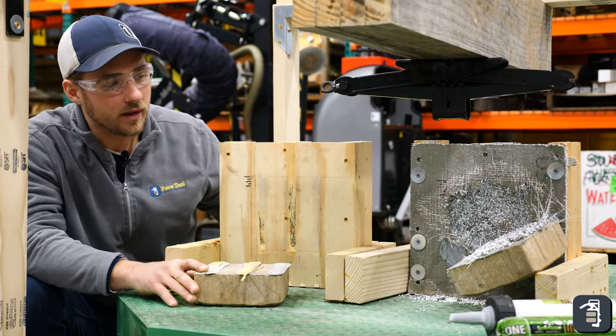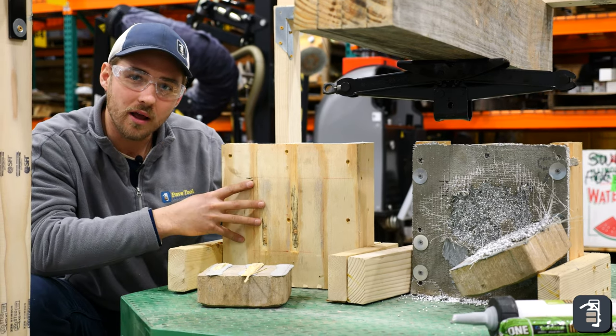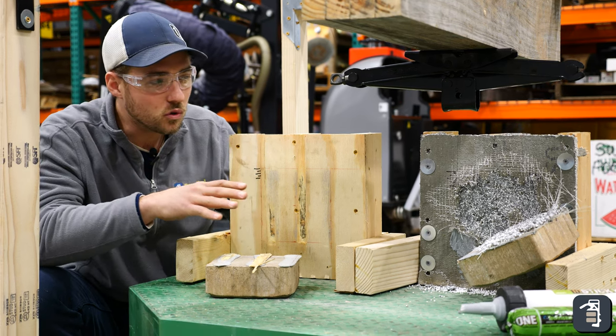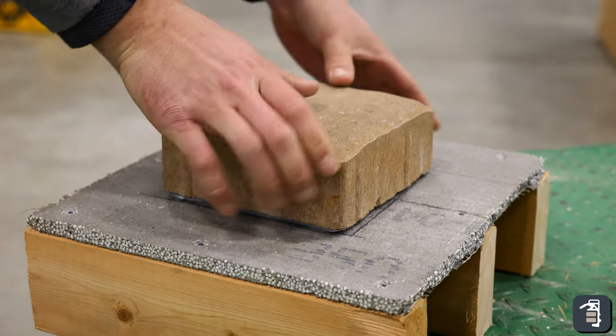Looking at this, in my personal opinion, I would go with a plywood application indoors due to no moisture. Outdoors, you're going to want to probably do a concrete board or even adhere directly to concrete.